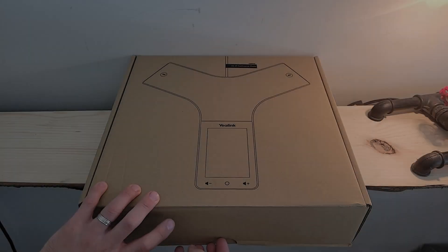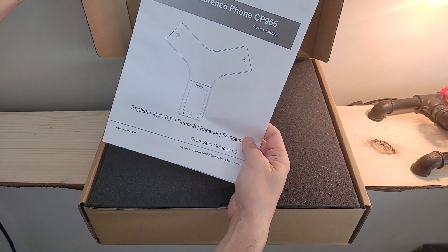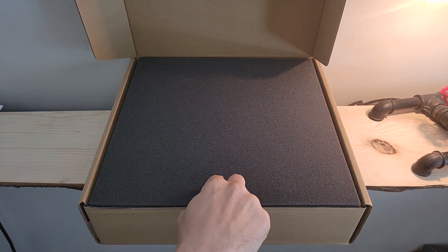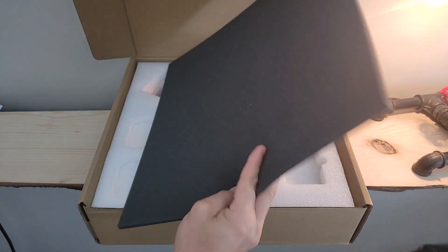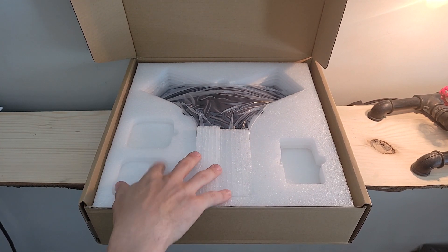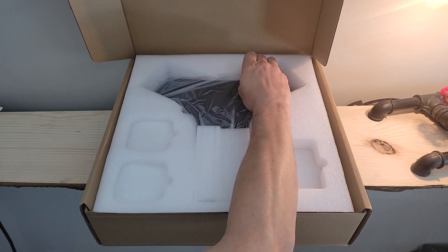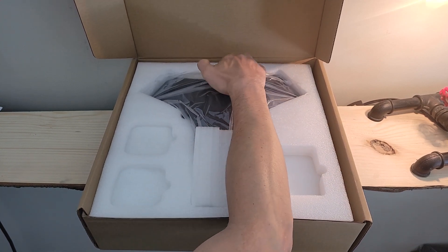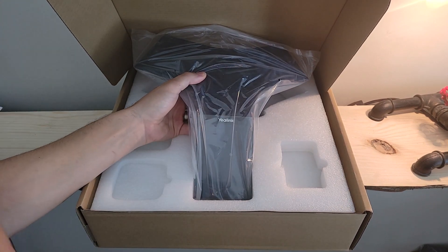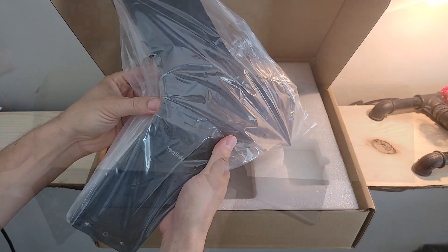Let's crack the lid on this thing. Right up top we've got our quick start user guide — we'll set that to the side. There's foam padding up top to protect the contents, with plenty of styrofoam inside to keep everything in place during transportation. As we pull the CP965 out of the box, we can see it has a wedge of styrofoam protection on top and is wrapped in plastic to protect the surface.